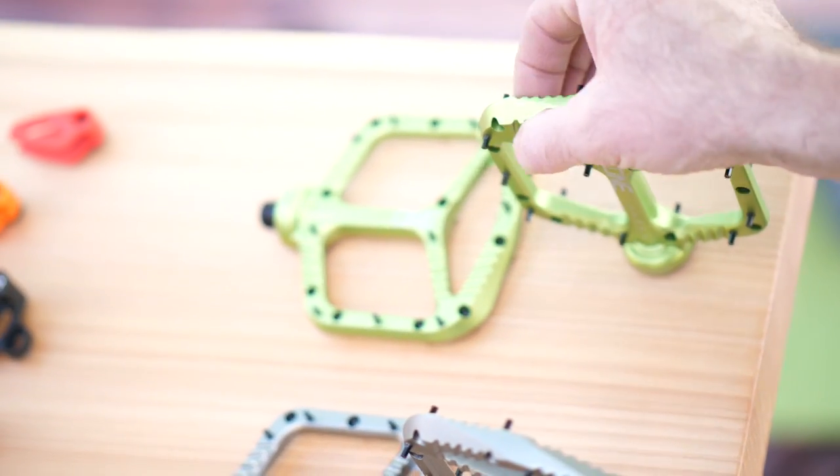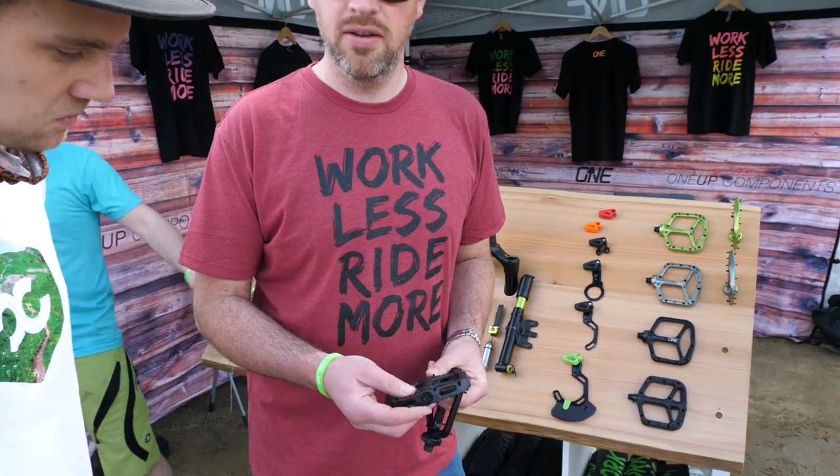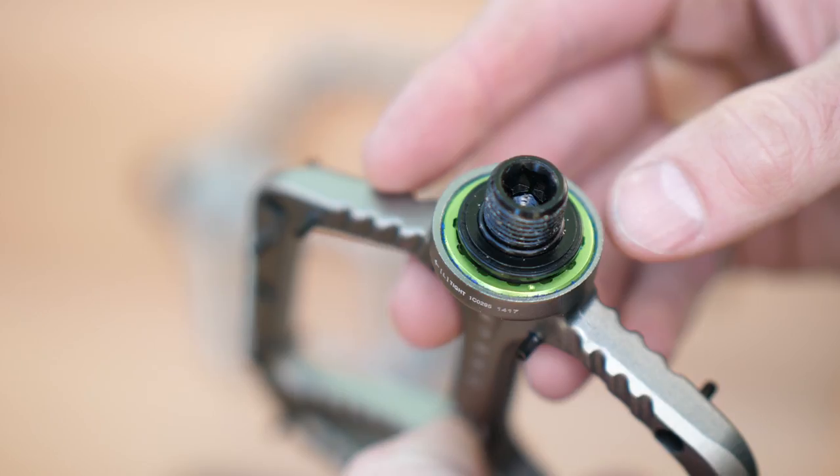They have a nice thin profile. The composite pedal is about 18 millimeters thick and the alloy pedal is 12 millimeters thick. We use a cassette lock ring tool here to take the axle assembly out and then you can service the bearings very easily.